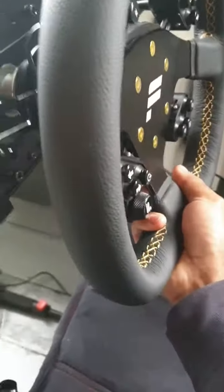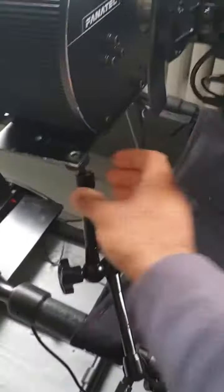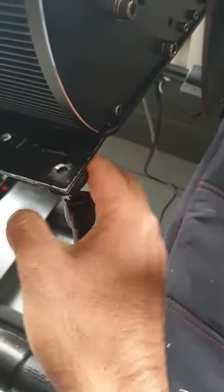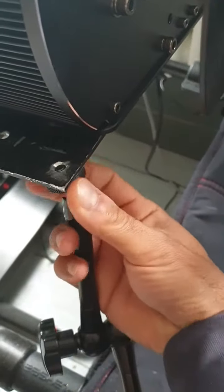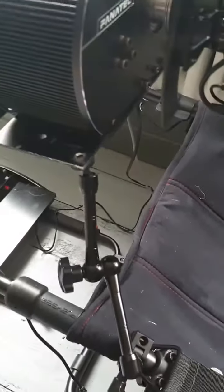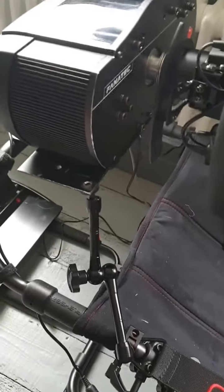I'm lifting the actual wheel up and then I'm going to put this under. You can actually adjust how far it pushes just by using this little thing here, which is quite handy. And because this has been tightened, I have absolutely no flex at all now.